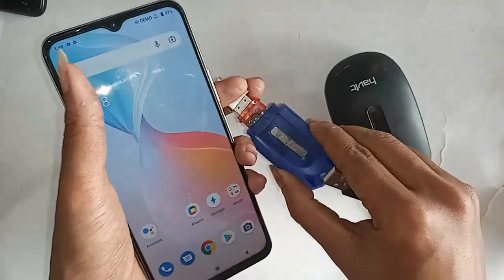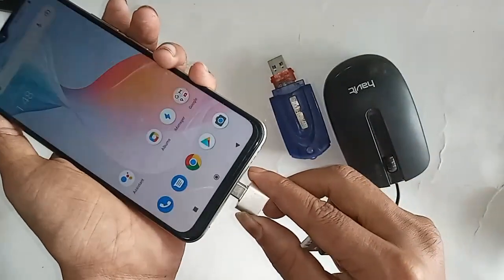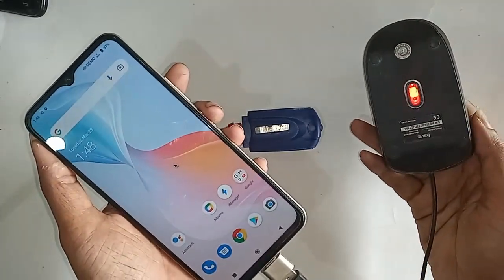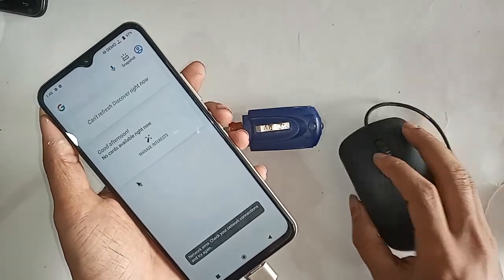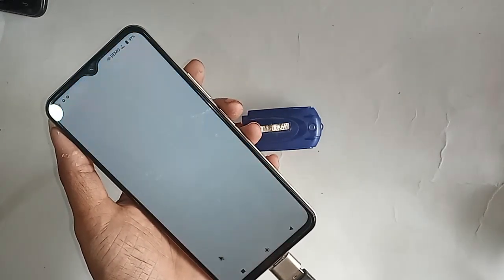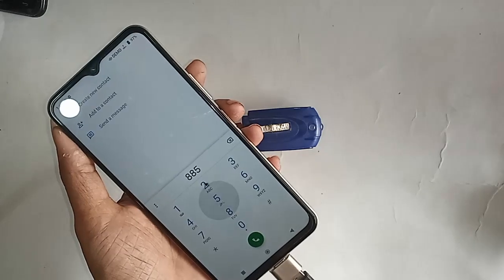Now if you want to use the mouse, I just plug the mouse in here and wait a few seconds. After connecting it, I can see the mouse is working on this phone. So the Vivo Y33S is a fully OTG-supported phone.